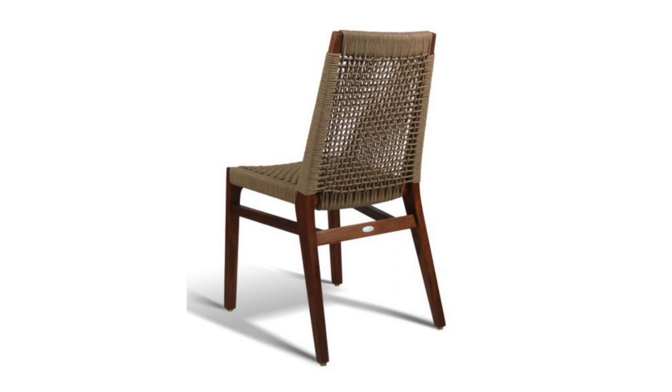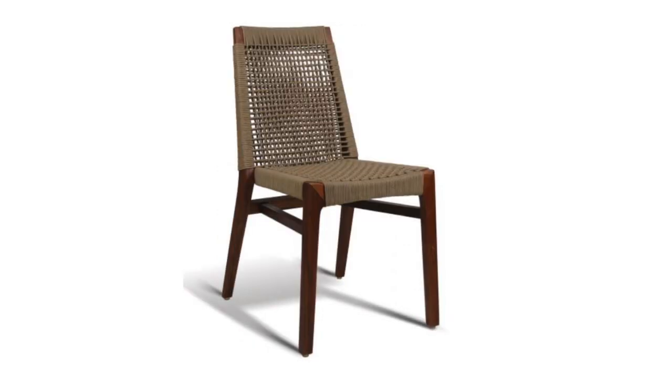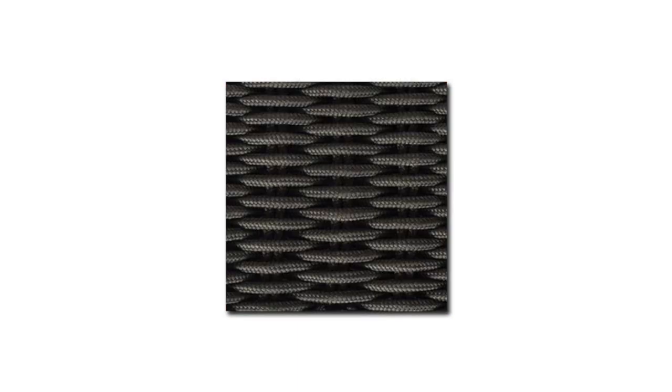With a real wood frame consisting of a solid, genuine beechwood construction in tie-teak finish, the seat and seat back are wrapped in a refined polypropylene and polyester rope box weave.